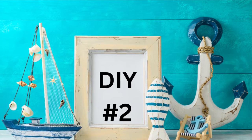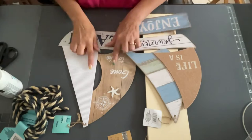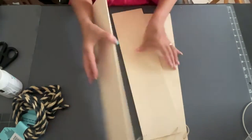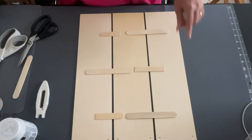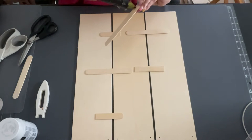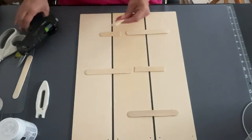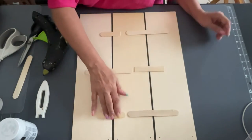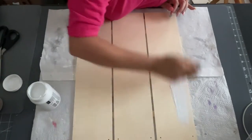DIY number two. For this one I'm going to use some sandstone chalk paint, some white chalk paint, some rope from Dollar Tree, one of these sailboats, and some wooden signs with unfinished wood from the craft section — I'm going to use three of those. Then I'm going to use popsicle sticks with a little space in between to put these all together to make it look like my own shiplap.